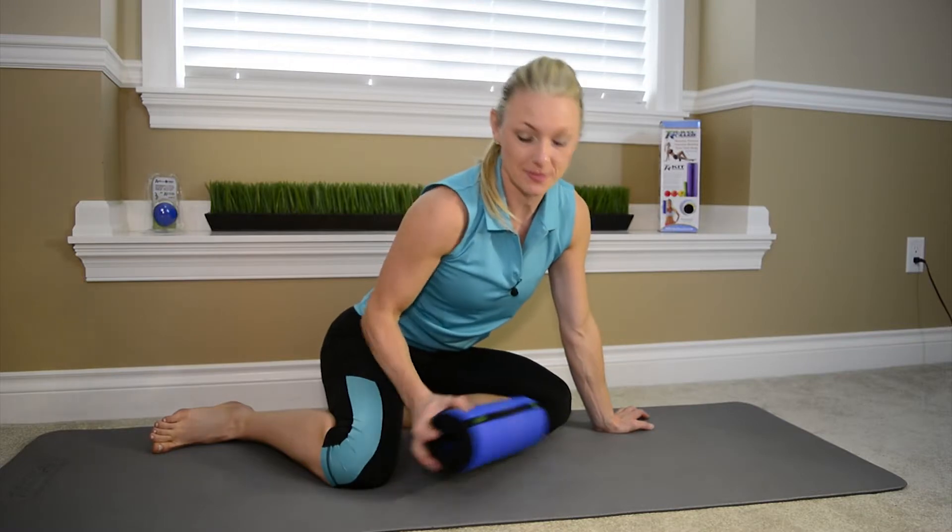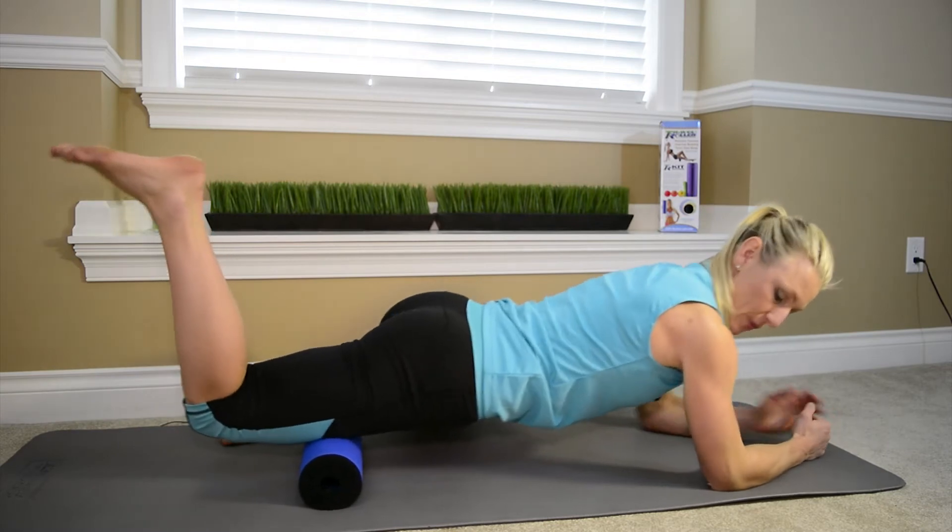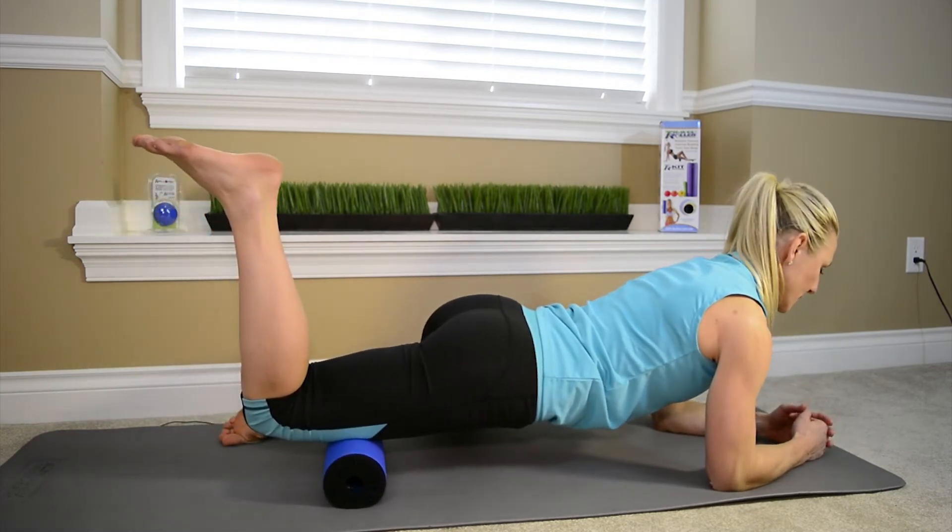Foam rolling your quads. Position the roller underneath your quads in a bridging position where your core is tight and your head is in a neutral spine.